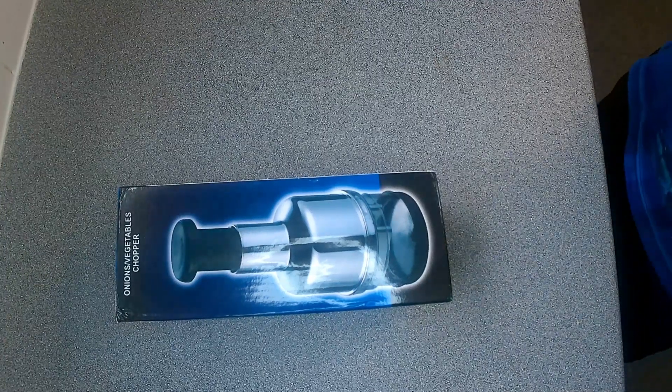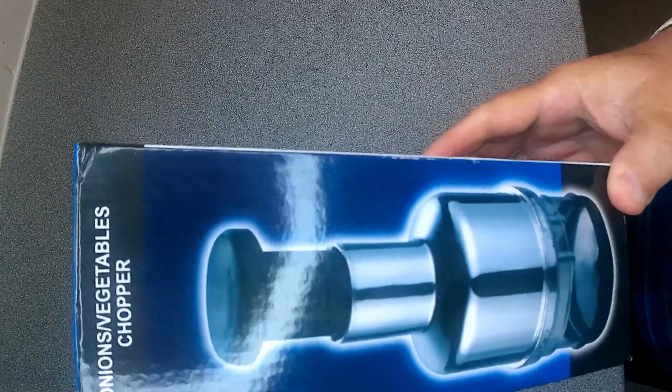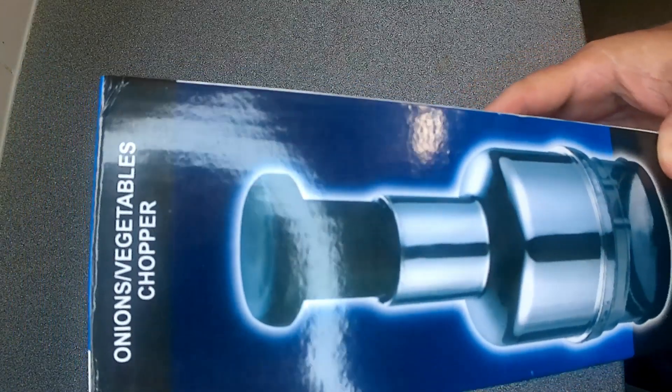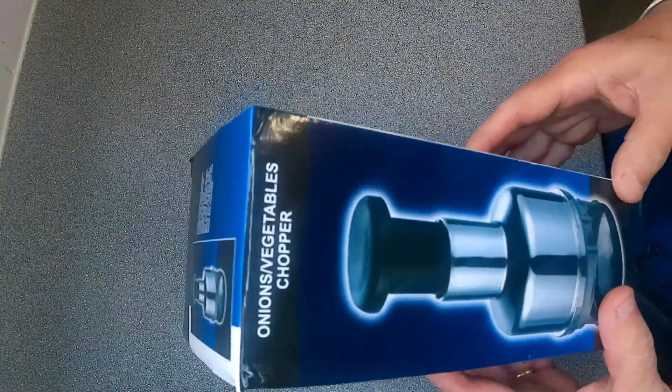Hey, welcome back to the channel. This is going to be a quick video. I recently purchased from eBay a vegetable onion chopper. I don't know if you remember years ago, there was a company called Ronco, always advertised originally as a choppermatic. They've done various things, Ronco — always advertised on television back in the day when we had about 3 channels in the UK.